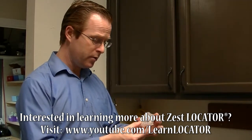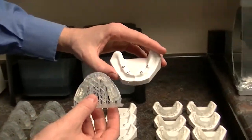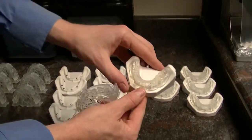What I'm showing you here is this denture, and I wanted to go ahead and fit it to this little model that we have right here. This is our model — it's got four of our locator abutments, and I want to make it look just like this.